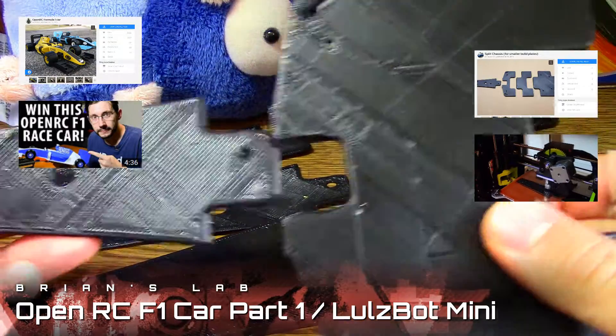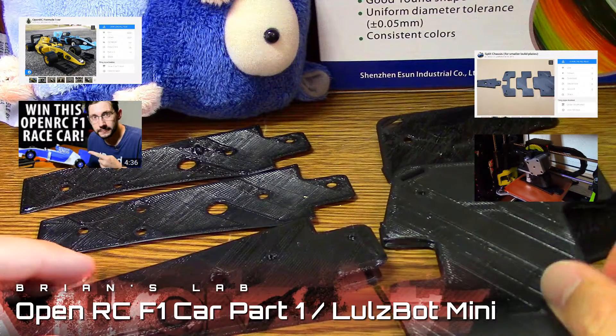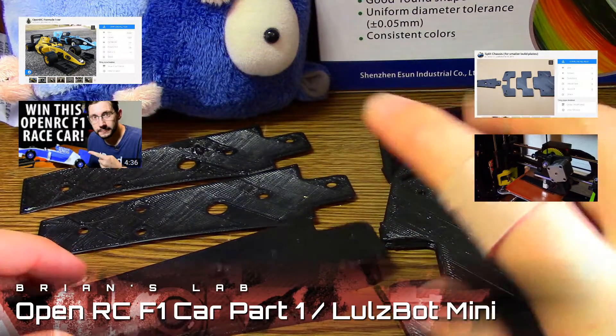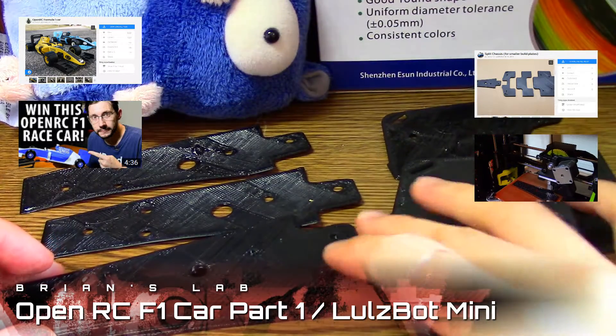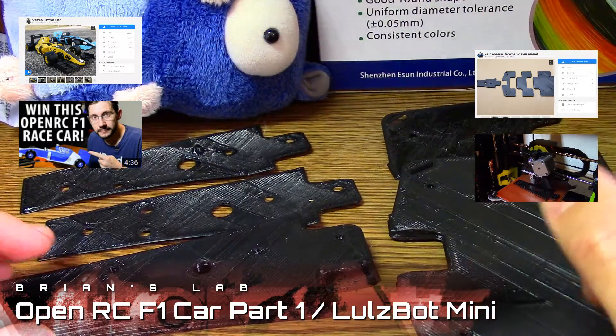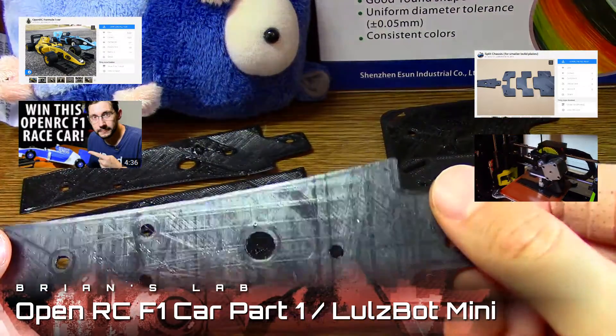I spent a lot of time with the exacto knife and you can see I cut myself a bit — wear gloves, please. I was telling myself that but I got lazy and I paid the price. I just didn't have any luck.